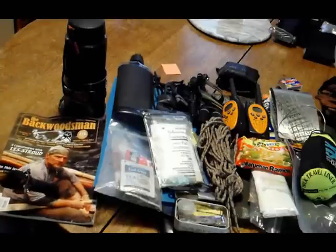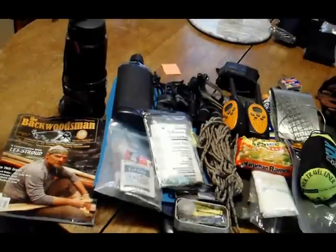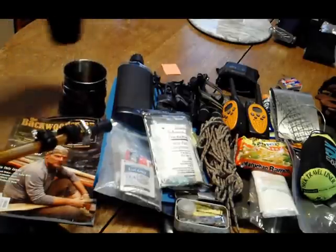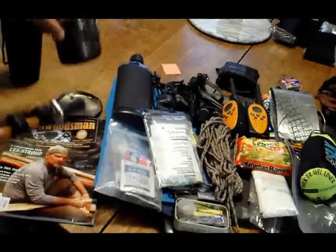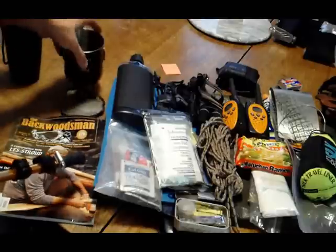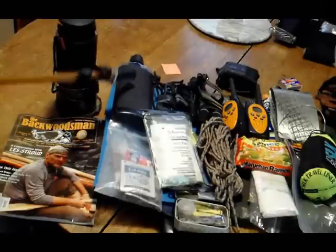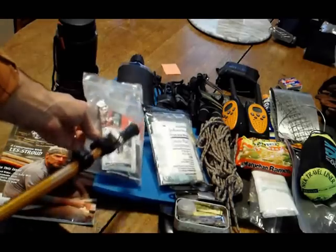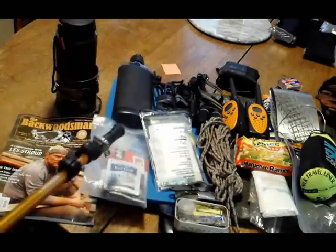I always take some kind of reading material. This one happens to be the Current Backwoodsman. The Guillette Stainless Steel Bottle — you can boil water in it, weighs 10 ounces empty, one quart. Nested on the outside is my Glacier Stainless Steel Cup, 18 ounces, with my homemade little lid. That always goes together. My one pint water flask — the GSI water flask, plastic, but it fits in my cargo pants pocket. Something to add to my drinks: some tea, Starbucks Via, and Gatorade drink mix. I always take that.